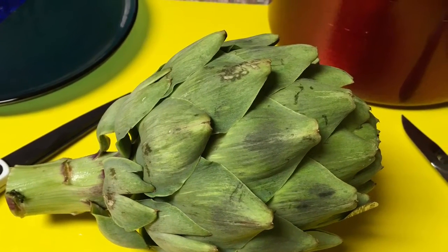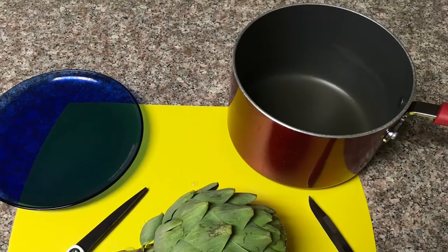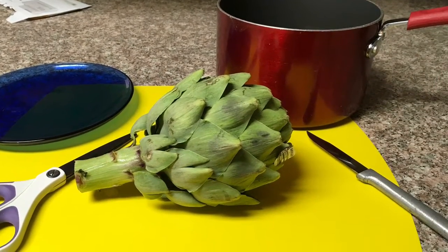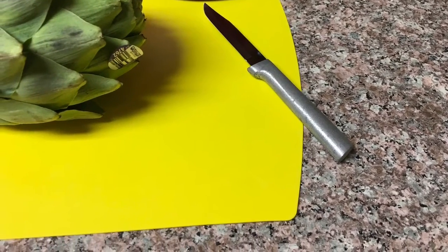Hello everybody and welcome to my little artichoke video. I told you all that I would make it and these are the supplies I use: basically a pot, something, some kind of small plate to weigh it down because it will float, and some cutting devices.